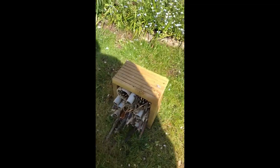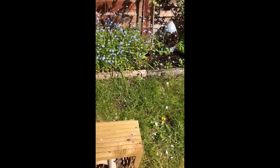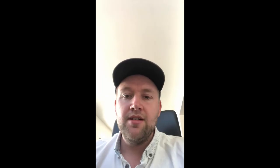So you can see you can have lots of different variations of bug hotels: a recycled one, a homemade one, or a shop-bought one.